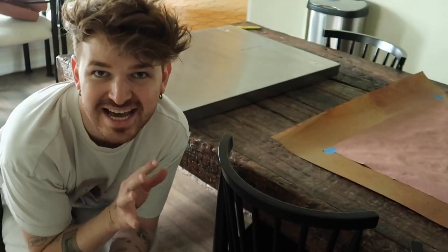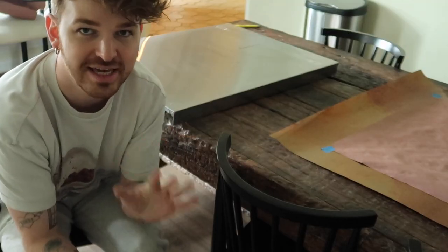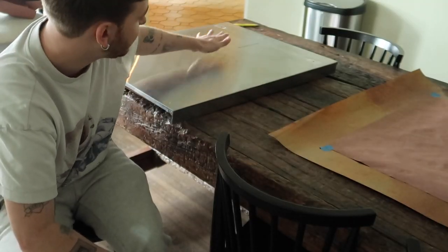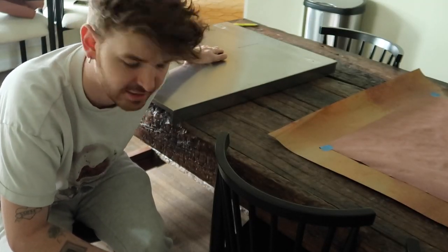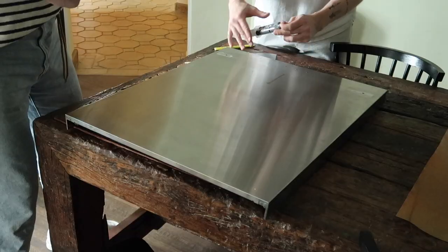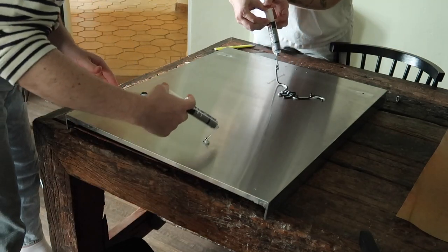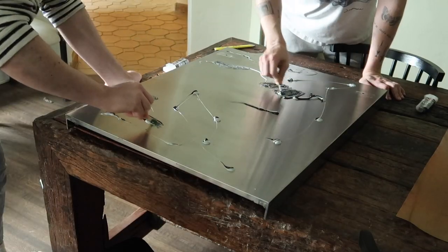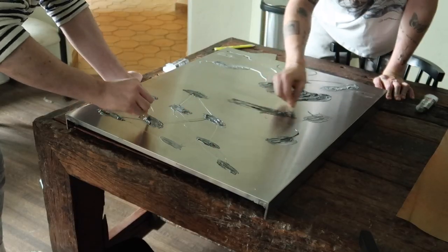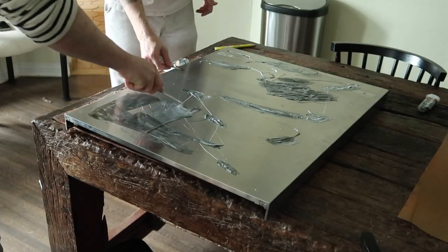I'm crouching down because this is going to be the challenging part. The epoxy that we're using has a six-minute cure time, so we have to get the epoxy mixed, spread on the front, and have the copper sheet placed on top and aligned — all in six minutes. So let's get to mixing the epoxy and putting the copper on the front. We're doing this tag team. It smells fishy — kind of like eyelash glue. It is so fishy, it's giving tuna salad. It's been a minute and twenty seconds.